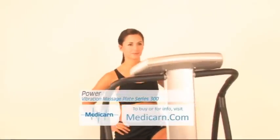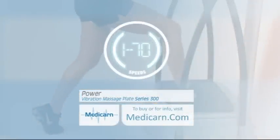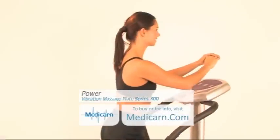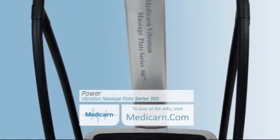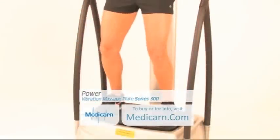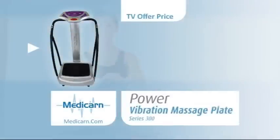Also from Medicarn.com, the Power Vibration Massage Plate Series 300. With an additional 20 digital speed settings and a further set of programs, the Series 300 offers more features over the Series 200. The Series 300 comes with 8 programs, 70 speed settings, and a Getting Started DVD with an easy-to-use instruction guide.